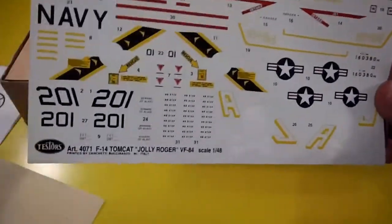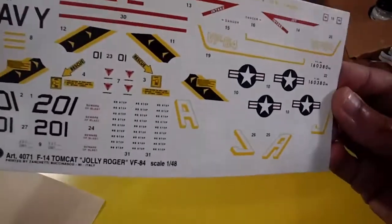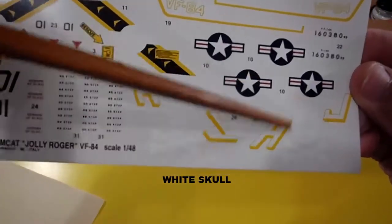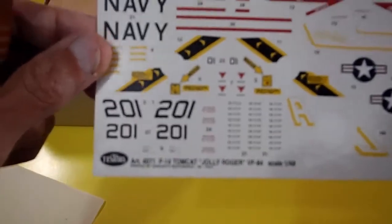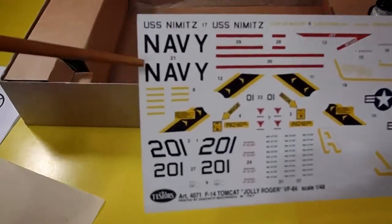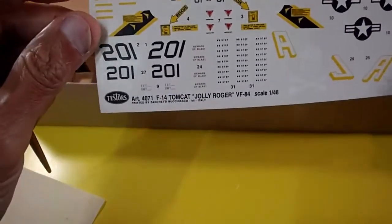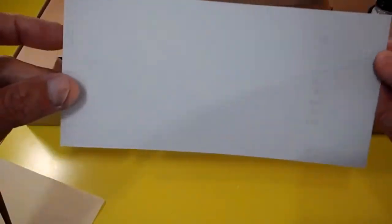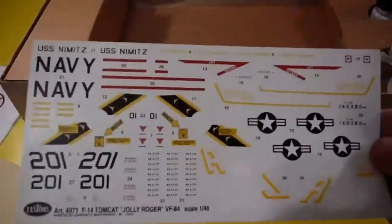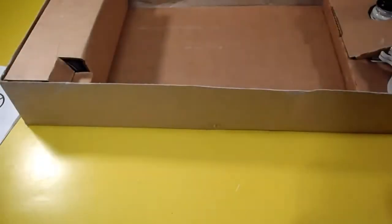The water decal stickers are in very good condition — not cracked, not yellowed. You can see the skull in completely white, all the insignias, red warnings for the aircraft, Navy letters, US Nimitz markings. It's Decafix brand — a trademark — very nice. Approved, no problem.